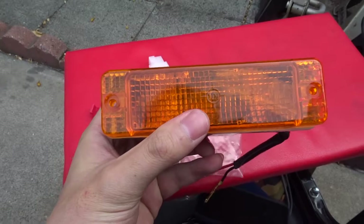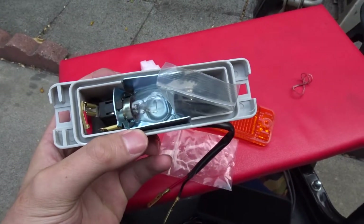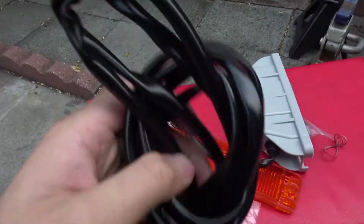When you do the install, this is the turn signal, and inside the turn signal are some hardware and some rubber gaskets. Then you will take this harness that you will connect to the wiring harness.